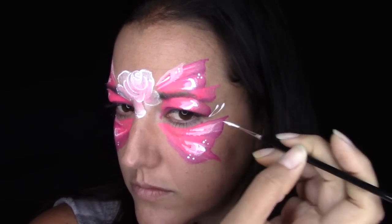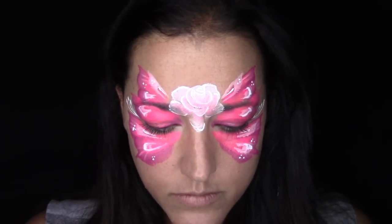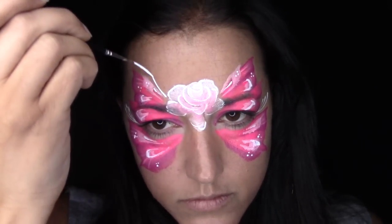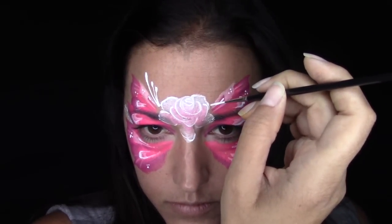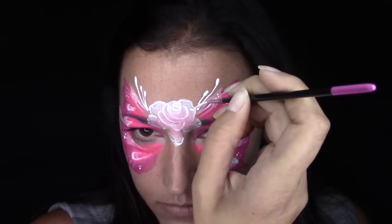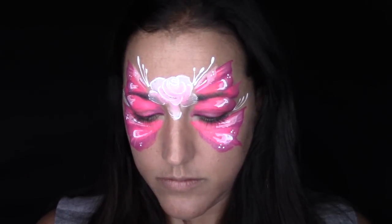Now I'm going to fill in any holes that I have. I want a little bit of detail on the outside corner of the eye, so I did some drop teardrops, and I'm going to do some drop teardrops at the top as well — same on the other side. They're not perfect and they don't match perfectly on either side, but that's what happens when you face paint. It's not always symmetrical, especially when you're doing it on yourself.